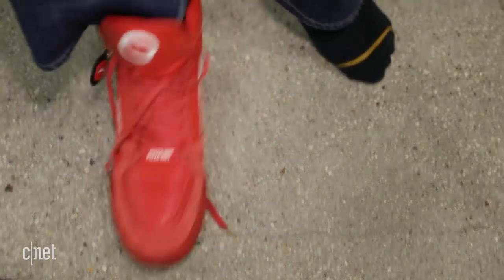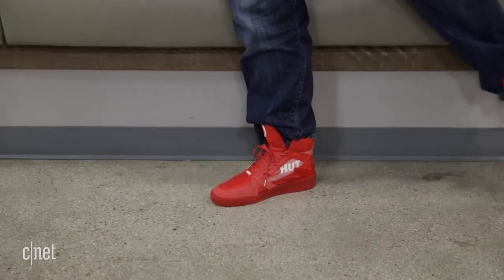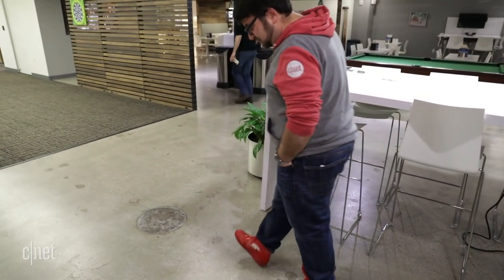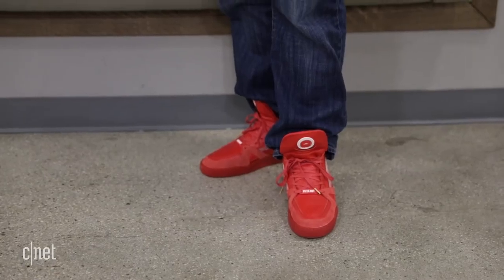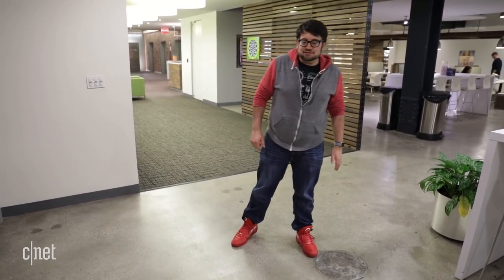I don't even know how to tie shoes well. They feel thick. Let's kick my other shoes away. They feel okay. The look is growing on me — I like them. They are probably more stylish than the average shoes that I wear, which is not saying very much. They feel good. There's a lot of shoe there.